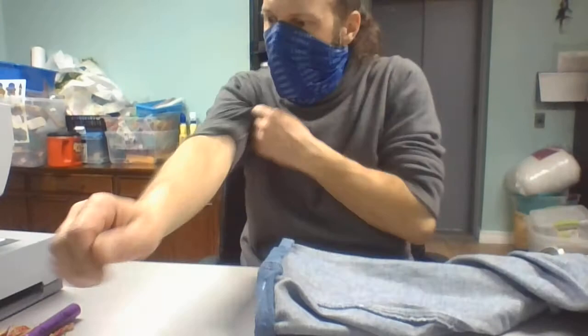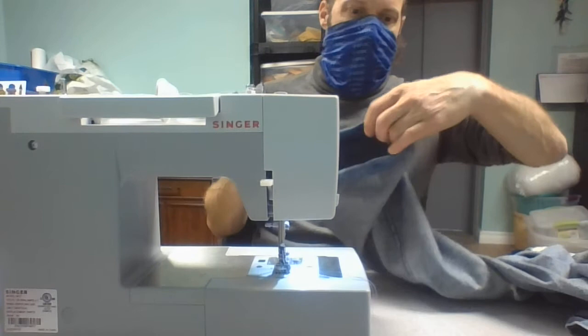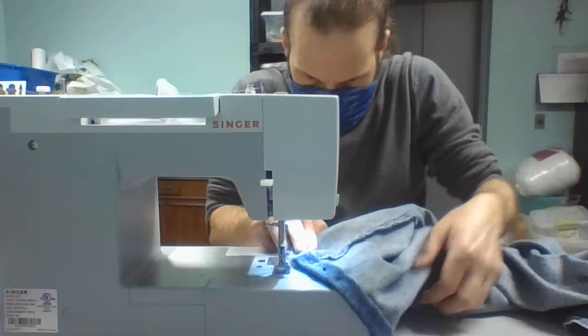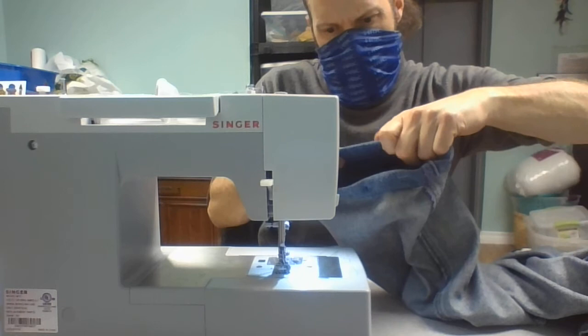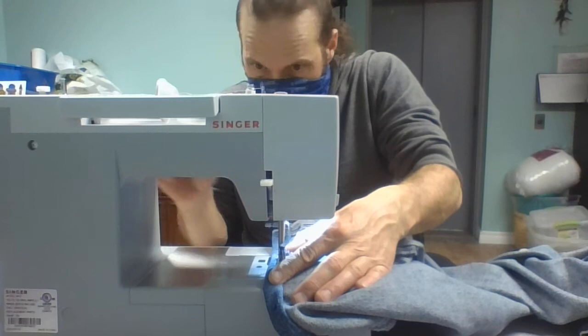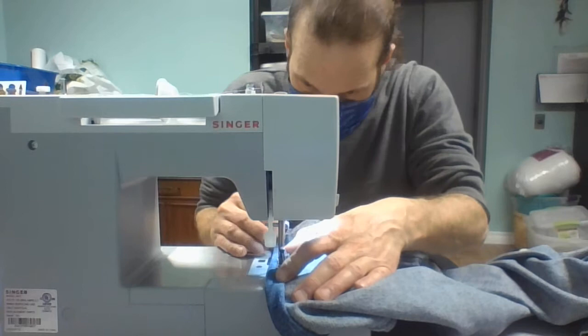The sewing machine — you could easily do this by hand, but I just want to demonstrate with the sewing machine and hopefully I don't break it, because not all sewing machines are created equally. I'm going to do a straight stitch, and I'm going to make it a little lengthy because this is denim. We don't really need a really tight sewing job per se. I'm going to take my time because it is denim and you don't want to break your needle.